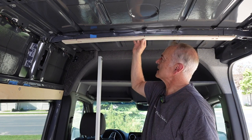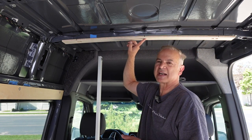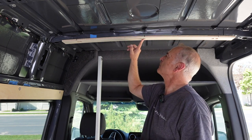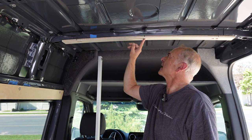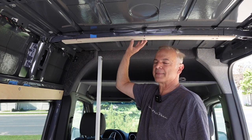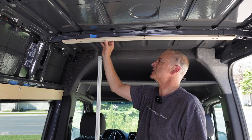The way that I'm going to attach these is with rivnuts. Rivnuts and plus nuts are similar but a little bit different — I'm using the rivnuts. You can use self-tapping screws, but the rivnuts or plus nuts are just a little bit stronger and use a little bit bigger bolts. So that's what I'm going to be doing here.